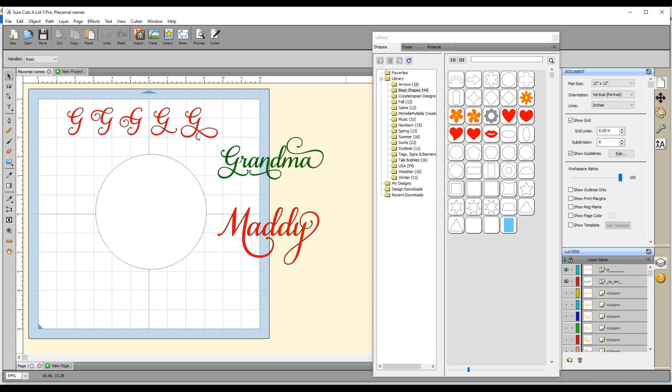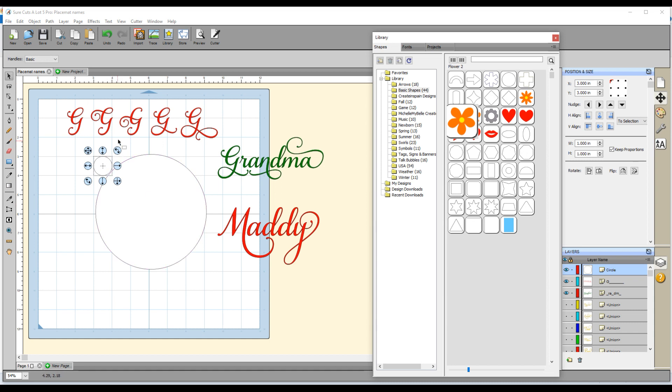The first thing I did was measure the available space on the placemat so I'd know what size to make my names. Then I added a circle of that size to my mat. To do that I go over to the library, click on shapes, then go to basic shapes and select the circle from the first row. I click on that and it places a circle on my mat, then I just need to resize it, so I go over to this panel and make sure the second tab is selected, which is the position and size box.